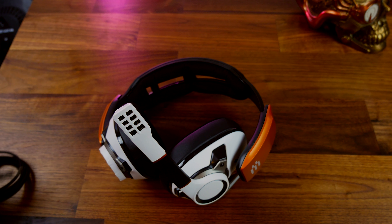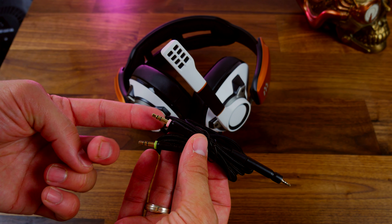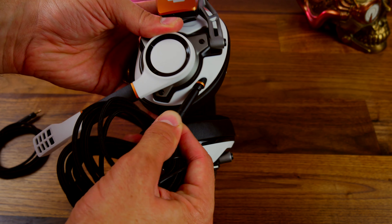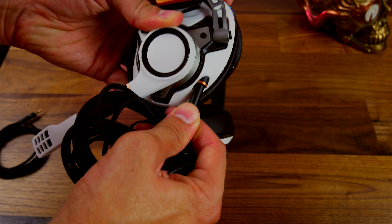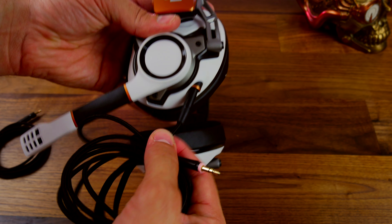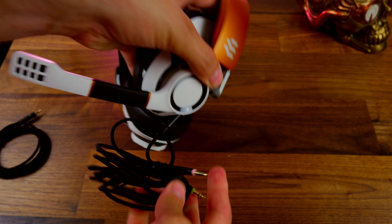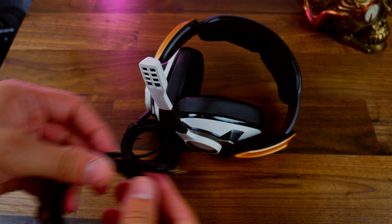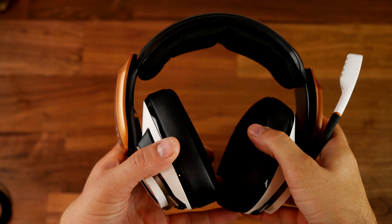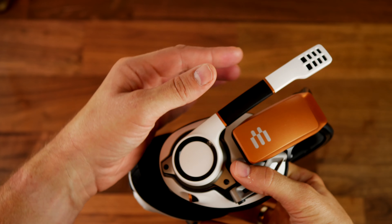There's a shorter cable intended for console use, and then a longer braided cable intended for PC that has a splitter cable with separate microphone and headphone connections — and that's how I'm connecting to my PC at the moment, straight into the motherboard. I also like that it has a detachable 3.5mm connection, so it can just pull out if it gets wrapped around a chair leg or you stand on it by accident, rather than damaging the headphones.